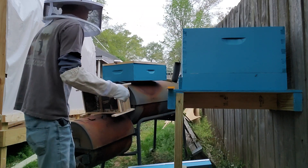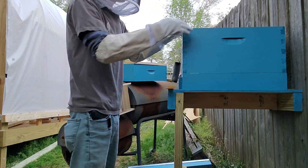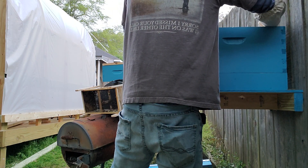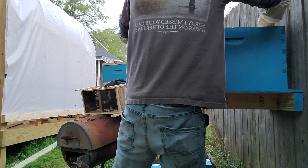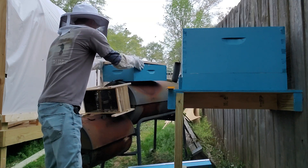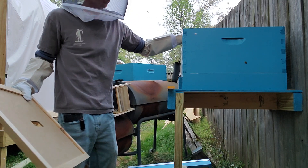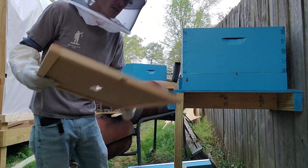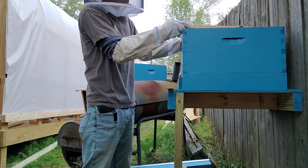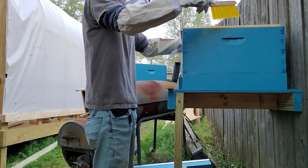These little guys are going to want to hang out with the queen, so we're going to set this box off to the side nearby so they know she's close. Bees are going in there, bees are getting happy, doing bee things. We're going to slide this back over, kind of guard her in, protect her in there — not squishing the little fellas. This thing's starting to hum, they're getting a little mad at me. Checklist: queen is in there, queen cage is in there, plug's been moved — everything's ready.